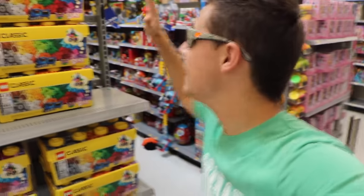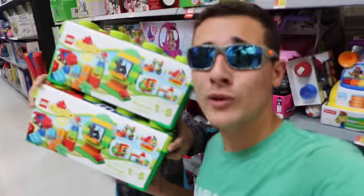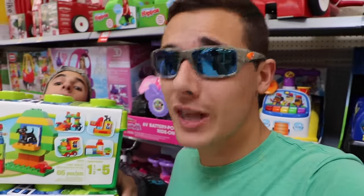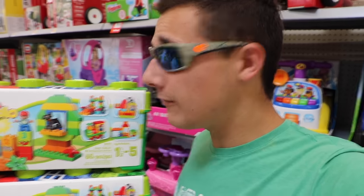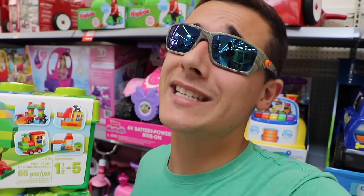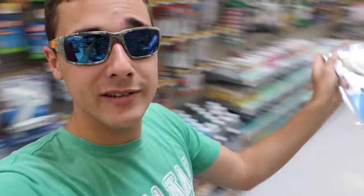We are over here at Walmart in the lego section. They have some legos that are a little too small, so I'm going with these thicker, bigger ones — a little bit better for our purposes of making a fish trap. We also need to grab a little glue gun and some glue for the glue gun.